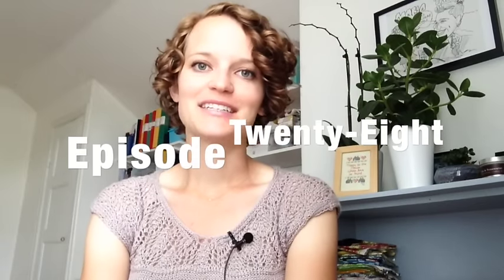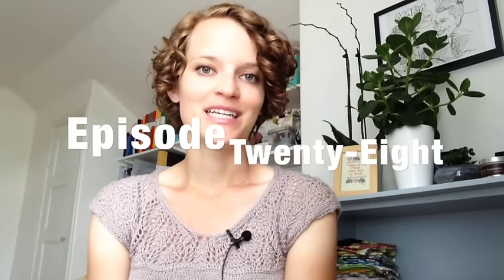Hello and welcome to episode 28 of Stitched in Sweden. I'm Maria, your host, and you can find me on Ravelry and Instagram as mmonska. The show notes for this week's episode and all other episodes are on the blog, stitchedinsweden.blogspot.com. Our Ravelry group is where you can find discussion about this week's episode and put in questions and suggestions. The Ravelry group is also just called Stitched in Sweden.